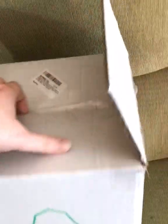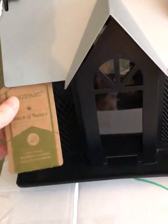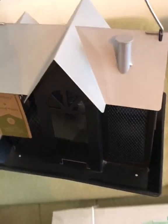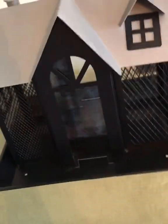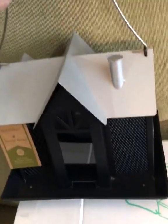Hey guys, I want to show you something really cool I just got. We're finally having some really nice weather. Let me pull it out and show you — this is probably the cutest bird feeder I've ever seen. I cannot wait to show you guys how it looks hanging outside. It looks like a little house, very nice.